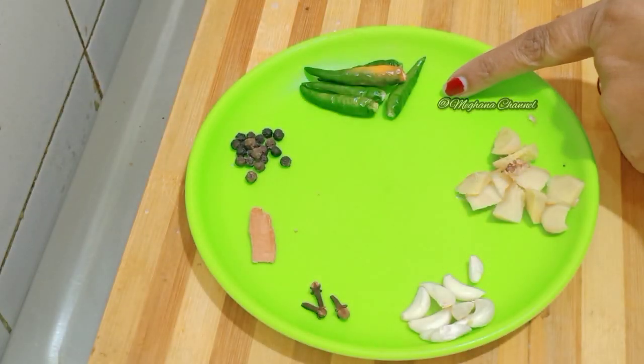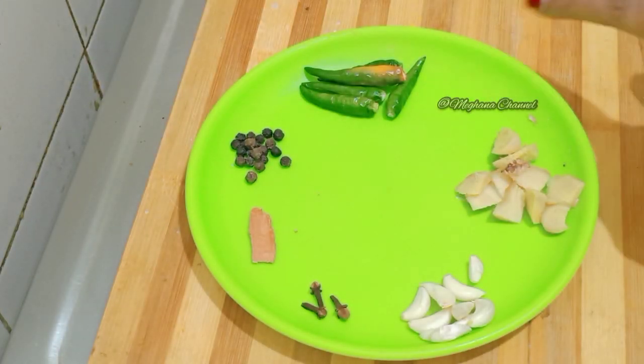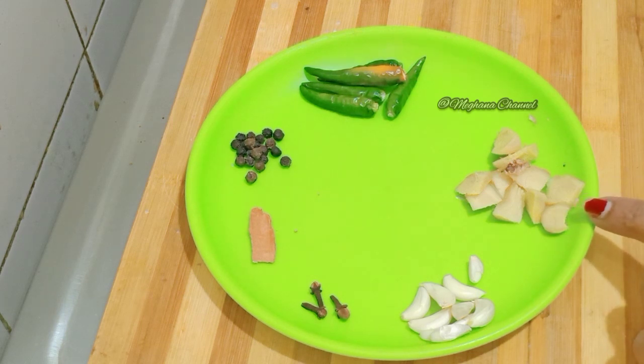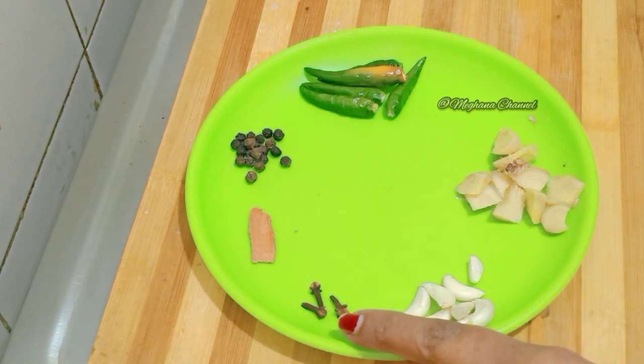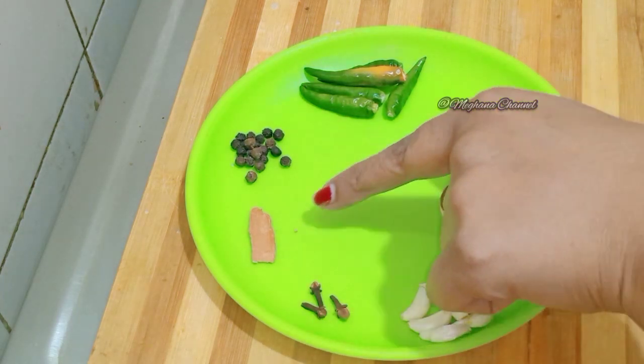Now, I am going to cook 4 eggs in the pan. We would also like to make the dish sweet. So, add 2-3 cups of cinnamon.